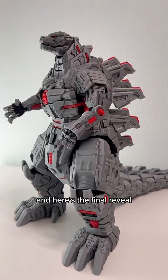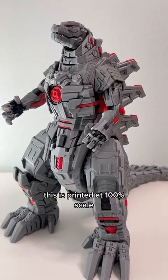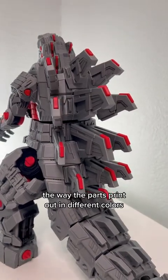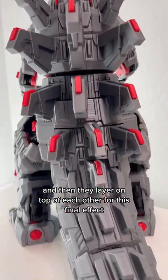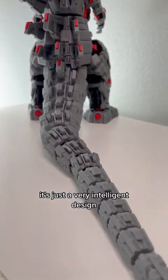And here's the final reveal. I didn't change a single thing — this is printed at 100% scale. Look at all that detail. The way the parts print out in different colors and then layer on top of each other for this final effect — it's just a very intelligent design.